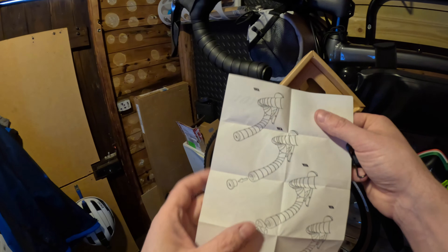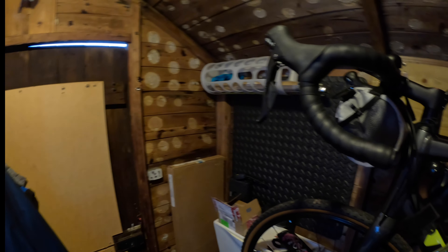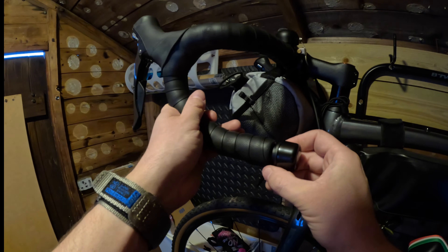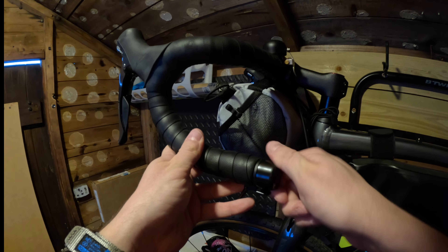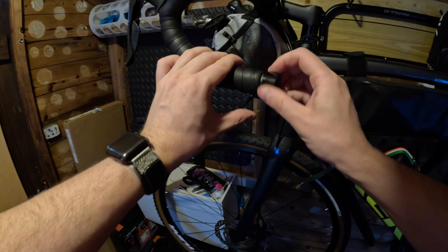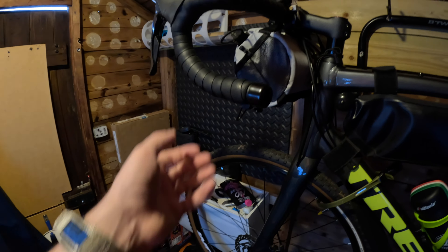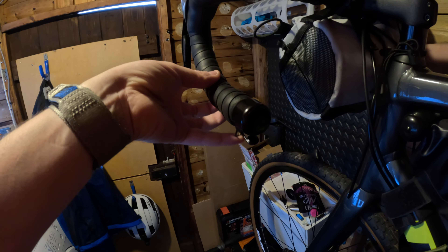I haven't taken the instructions out of the box but we can see here it looks pretty straightforward. The first thing we're going to do is take the end off the bar. Then we get our bell ready. Apparently we just slide the bell in and then once it's in we start turning until it gets tight. Well that's too tight so then you've just got to loosen it until the bell works. That's absolutely rock solid now and I think the idea behind it is so you can use your pinky to ring it.